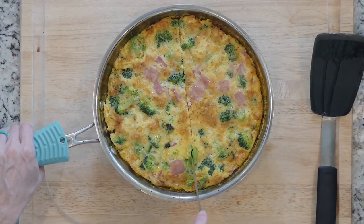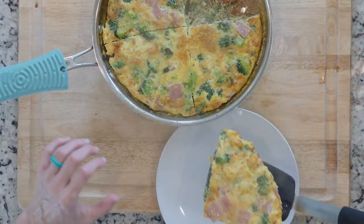After it's done cooking, cool for a few minutes before cutting. Plate up and dig in.